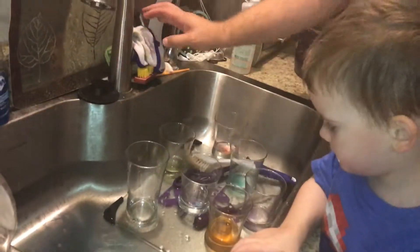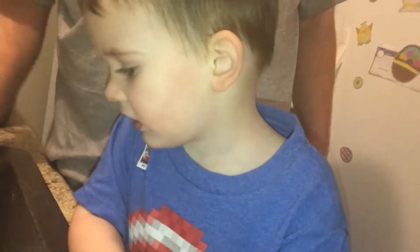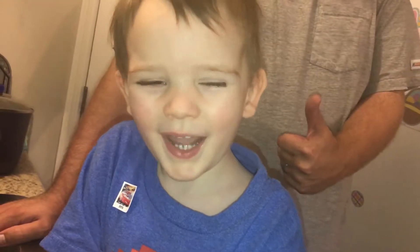Was that fun? Yes. Did you learn more about colors? Hmm? Cool. Yes, Mama. Welcome. Yep. Say happy Easter. Happy Easter. Happy Easter.